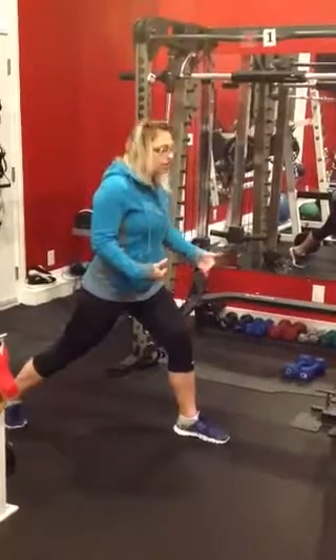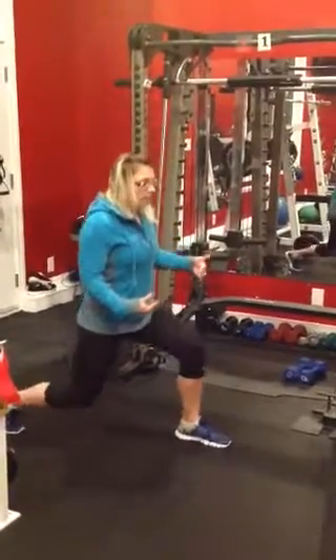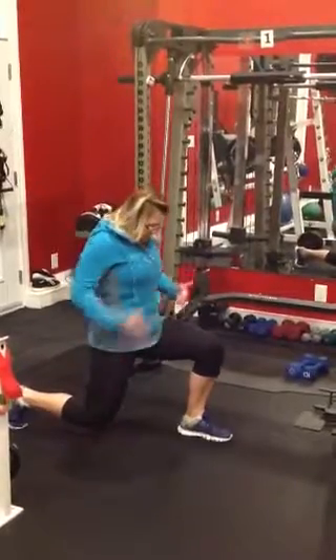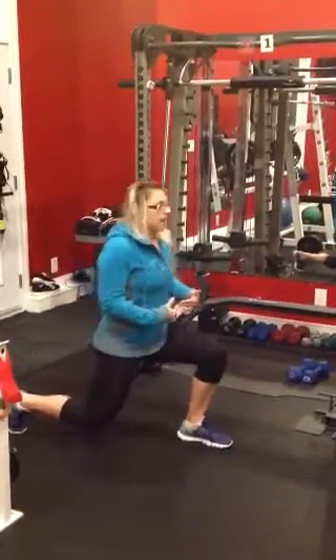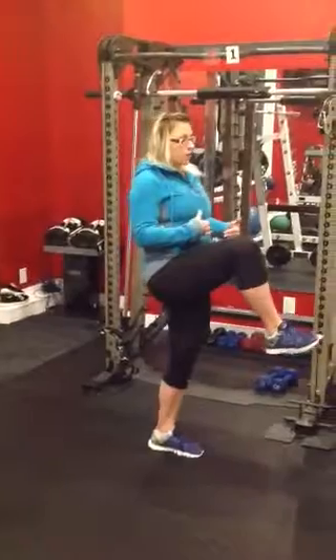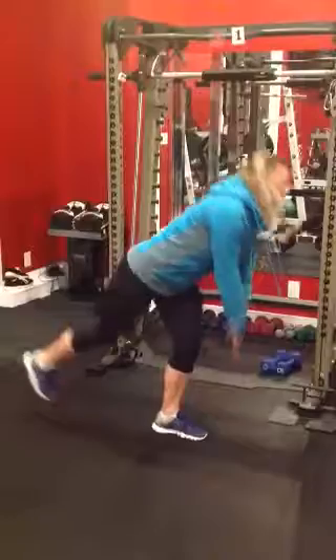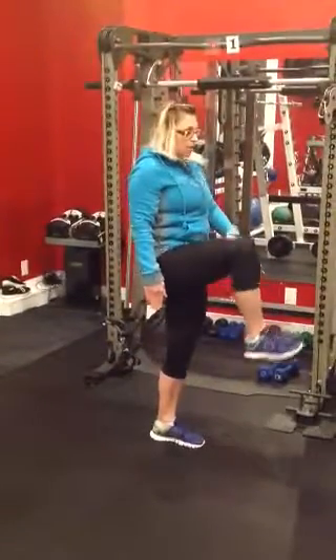Make sure that your knee is over top of your ankle. Coming down nice and straight, keeping that pelvis tucked, and then back up. Drive that knee forward. Come down into your deadlift. Back up, driving that knee forward.